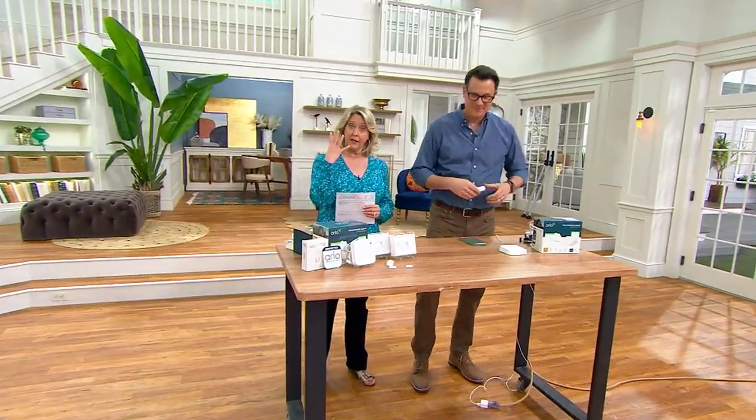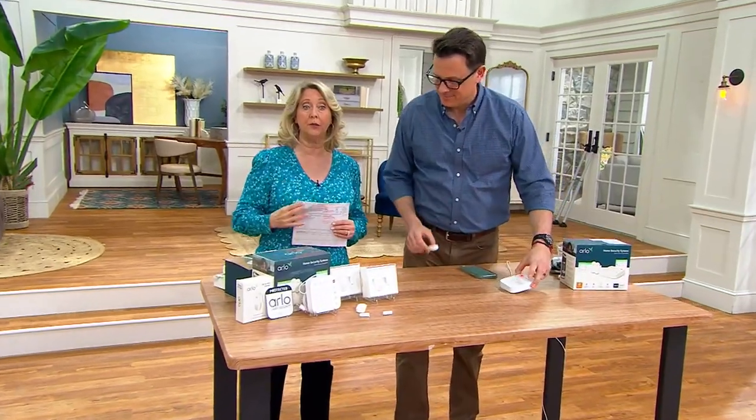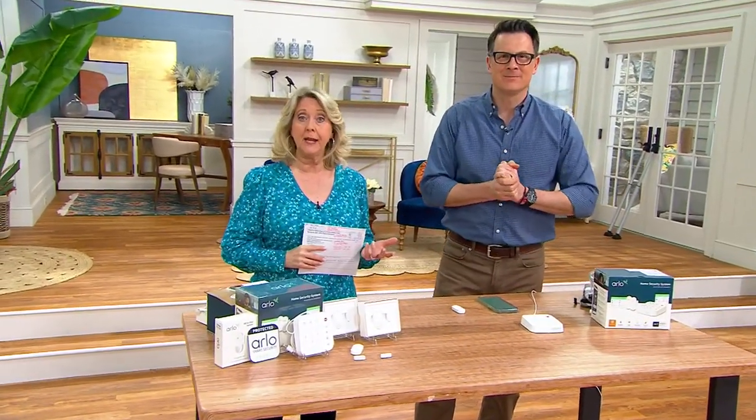Home security is four letters: A-R-L-O. Arlo. You've heard it before. If you haven't, we're going to fill you in.